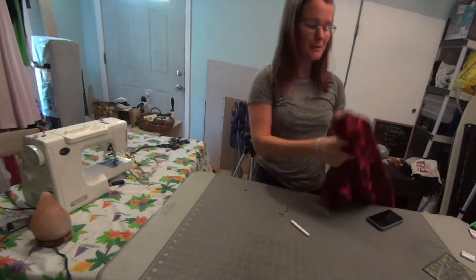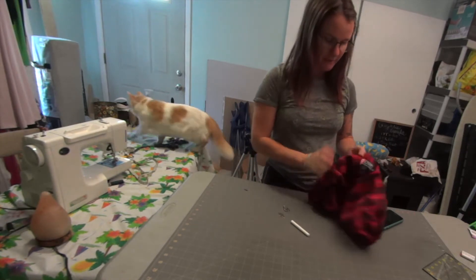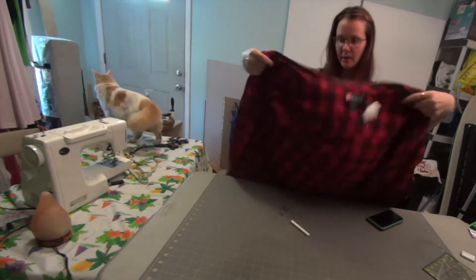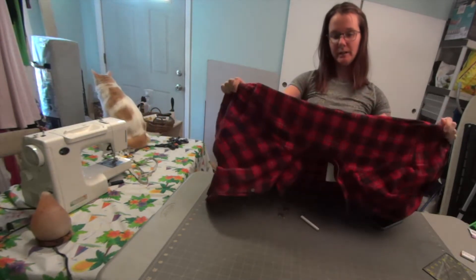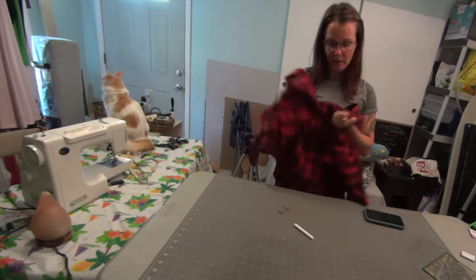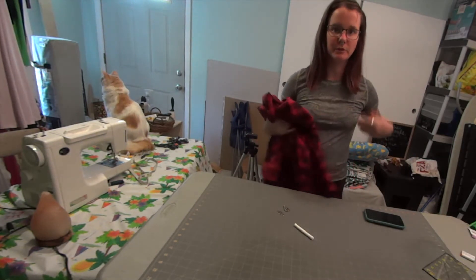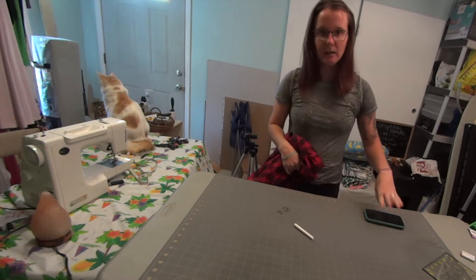The project I'm going to work on and share with you today: I'm going to take a classic red flannel, a men's large from the dollar Goodwill, and I'm going to try to alter it to make it like a cute form-fitting little dress nighty thing.